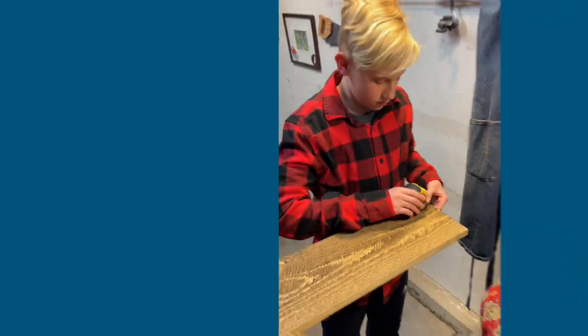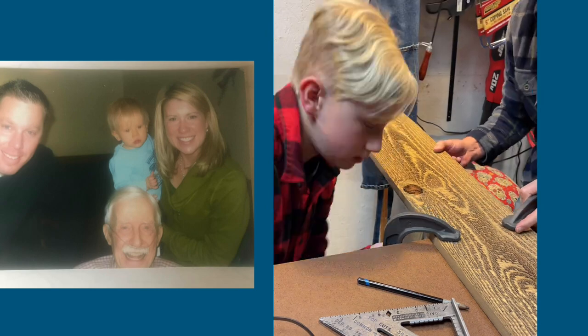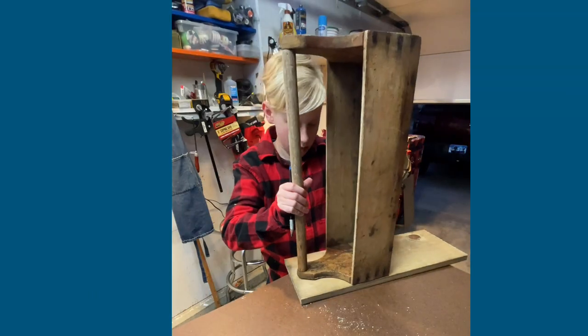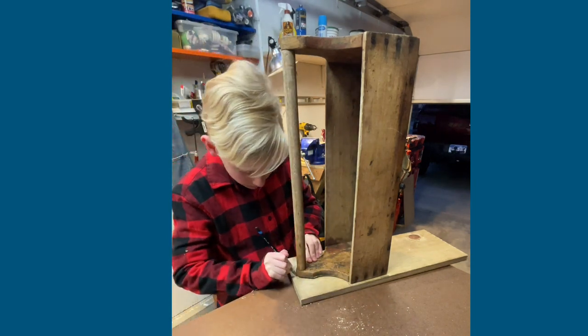Let me introduce you to my son Vinnie Ray. Vinnie got to meet great-grandpa Gil when he was a little baby. I thought this little project would get Vinnie involved and help him learn how to use his hands a little bit in the wood shop. That's actually the vintage toolbox of great-grandpa Gil's that we're recreating right there, so I'm having him make a little template around it.